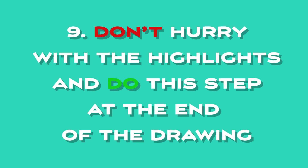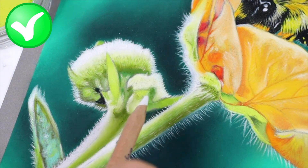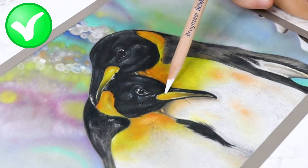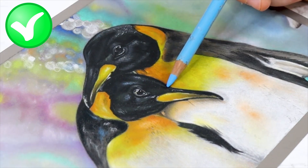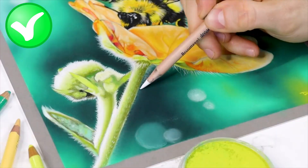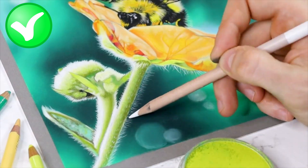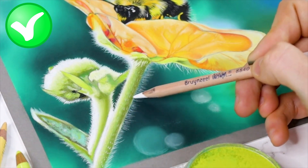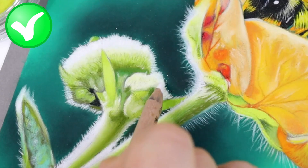Do's and don'ts number nine: don't hurry with highlights — do this step at the end of the drawing. One of the most important things to keep in mind is adding highlights to your artwork. However, it's important to remember to save this step until the end of the drawing process. Adding highlights involves using a white pencil or a lighter shade of pastel to create areas of brightness or shine on your artwork. By adding these highlights at the end, you'll be able to see the overall effect of your drawing and decide where the highlights will be most effective. If you add them too soon, they may get lost or blend in with other colors or layers. By saving this step to the end, you can ensure that they pop and stand out, giving your artwork a finished and polished look.